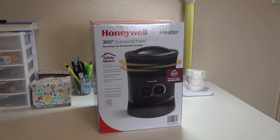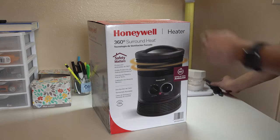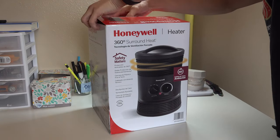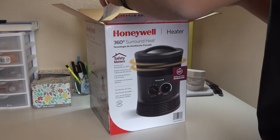What's up guys, welcome back to another video. Today we're going to look at the Honeywell 360 Degrees Surround Heat heater. So let's open it up — got my knife right here, it's open.